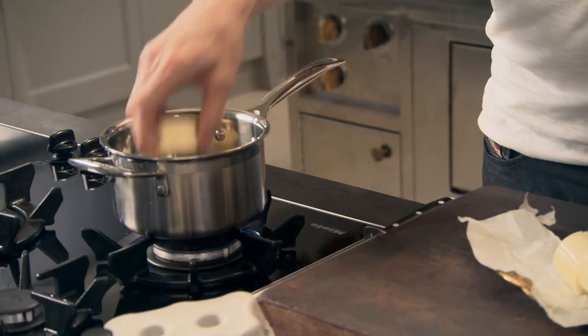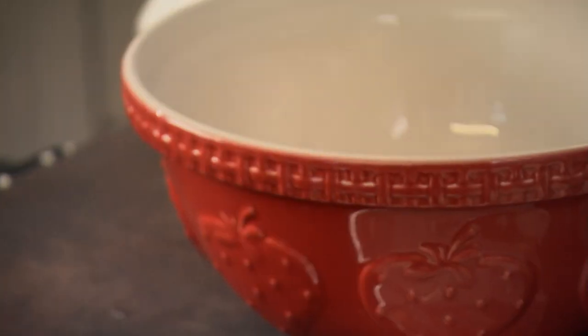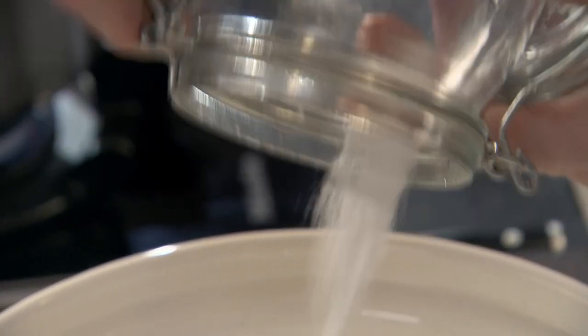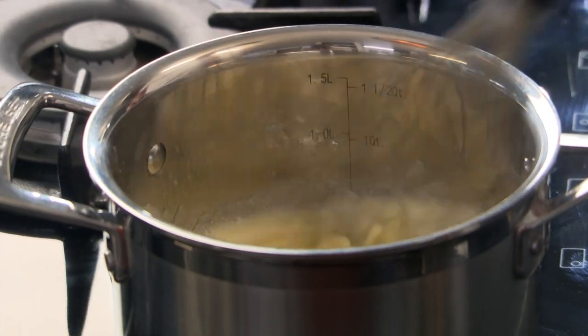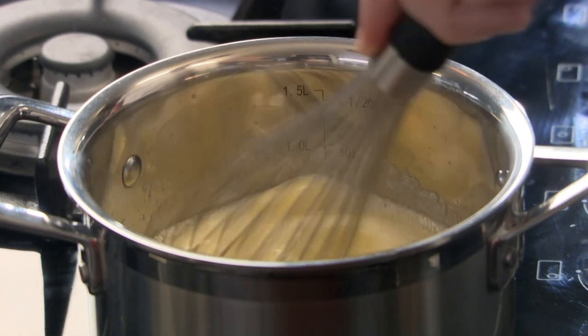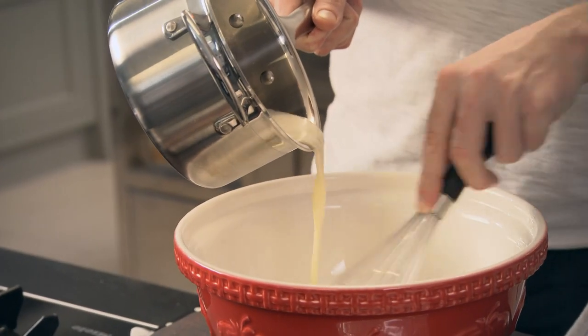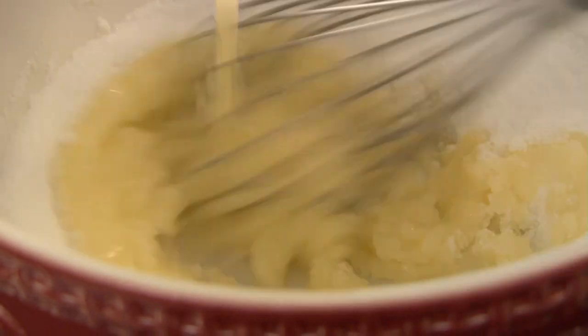Keep a little knob of butter for the end just to grease your baking tray. Turn the gas down and gently melt that butter. Cast the sugar into the bowl, give the butter a little whisk — that makes the mixture a little bit lighter, slightly fluffy. Off with the gas. A pinch of salt in the sugar, make a little well in the middle, and whisk. You can see it's already gone nice and blond.